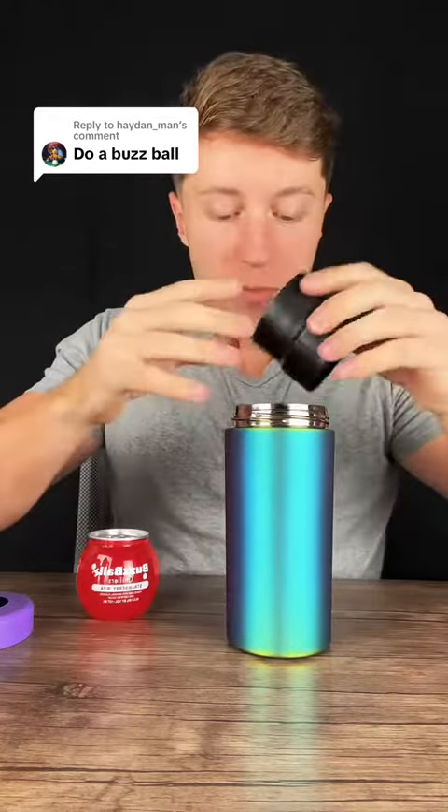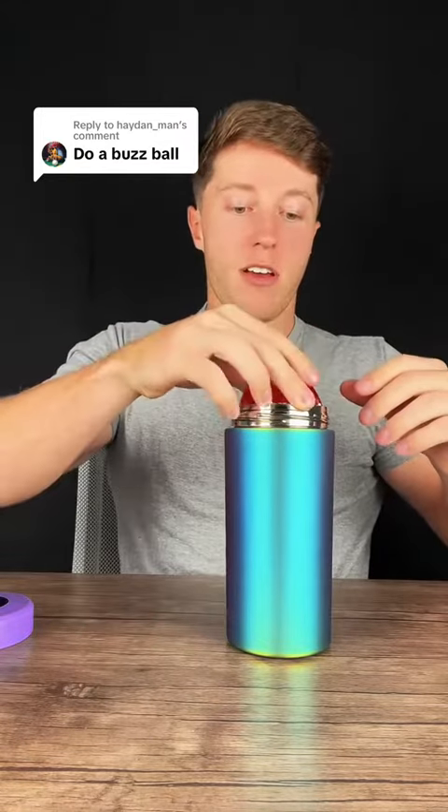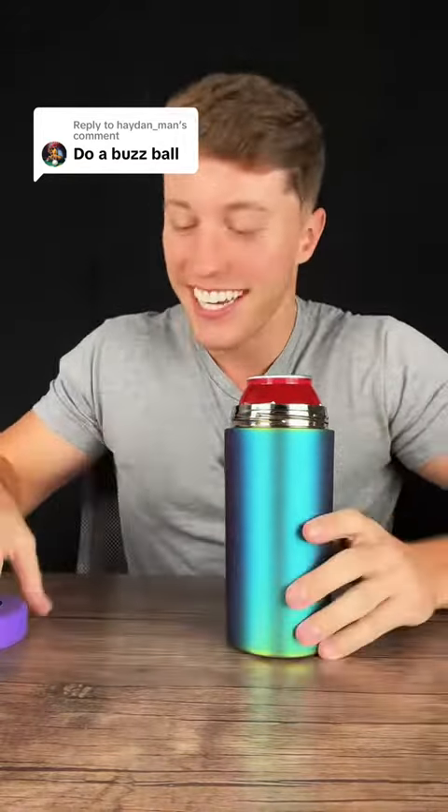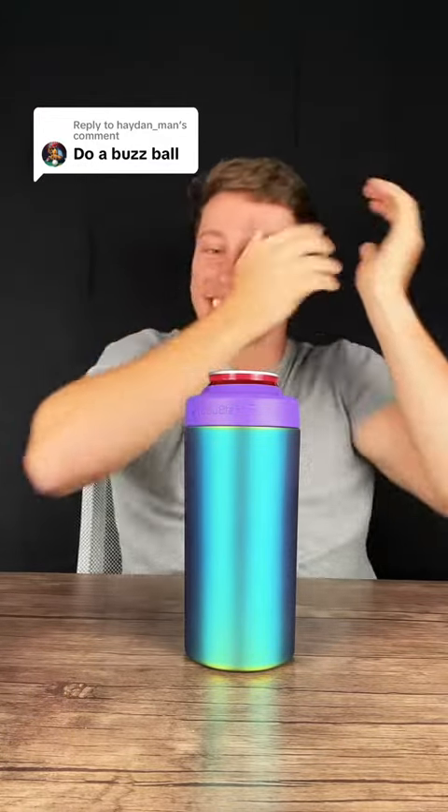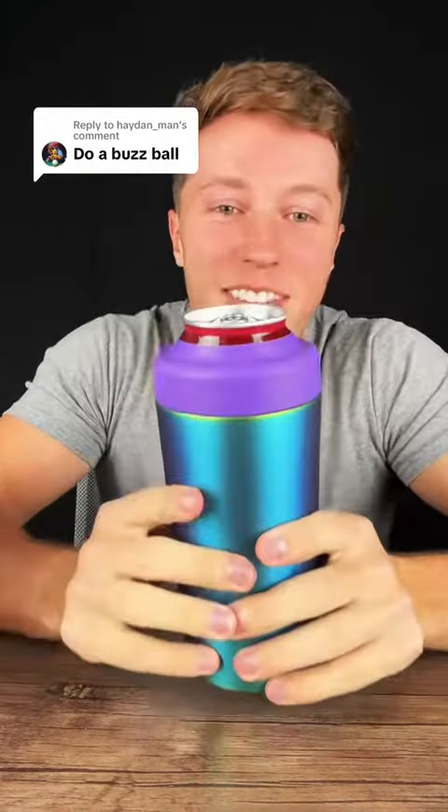So toss one of them in there, toss the other. You guys are so screwed. Come on. Oh my God. A buzzball actually fits. Holy crap, it's like a perfect fit too.